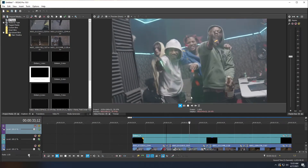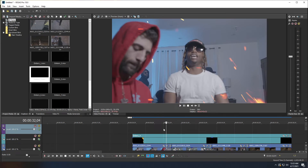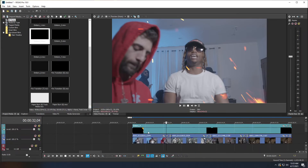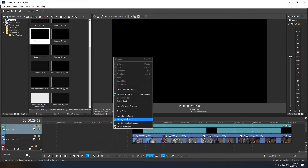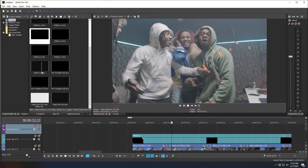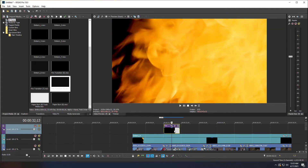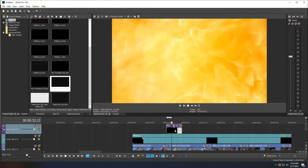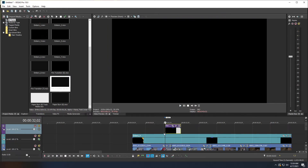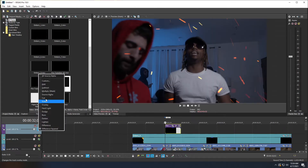Now let's add transitions. For a regular fire transition, right-click an empty space on the timeline and insert a new video track. Place your cursor between the two clips you want to transition, then grab a fire transition clip and drag it so the middle of the transition aligns with your cursor — that is, the hard cut should be encompassed by the fire plume for the best-looking result. Then click the compositing mode button on the left and select Add.